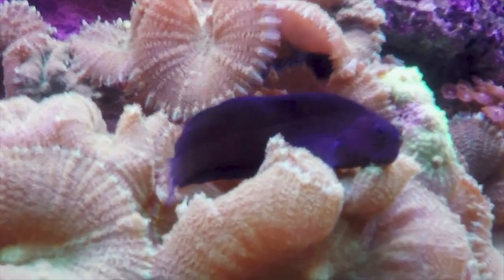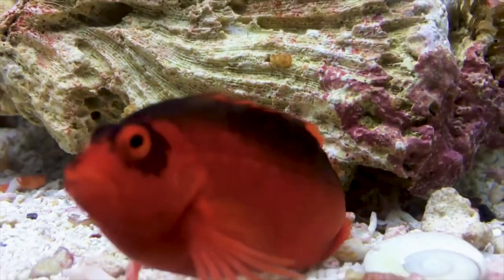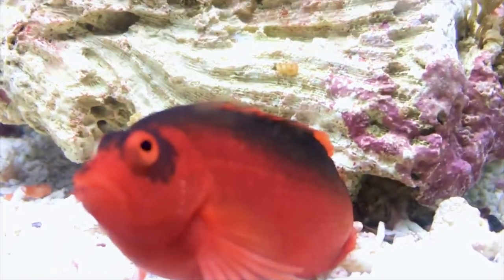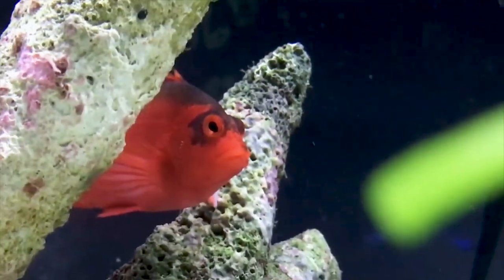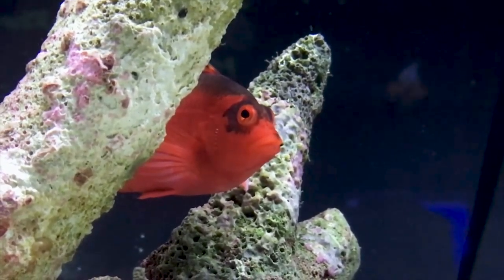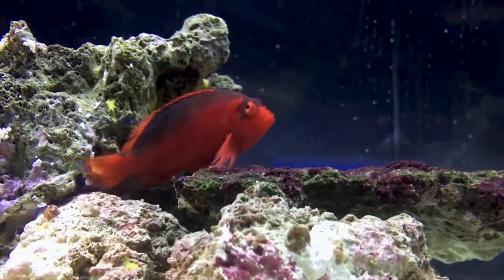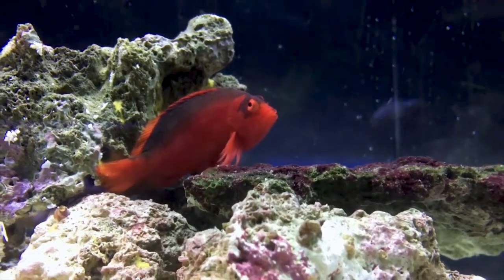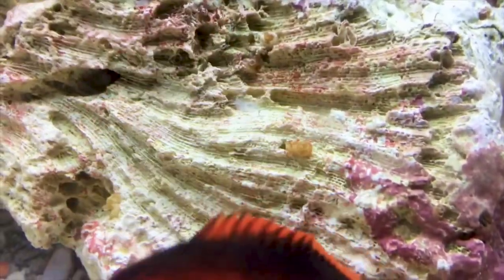Coming into the fifth spot we have the flame hawkfish. The personality of a hawkfish is unmatched — they will stare you down and constantly jump from rock to rock, perching to make sure they are the kings of the tank looking over everyone. Without a swim bladder you'll usually see them sitting around unless food drops in, and at that point they are sprinting to get some — they will be the first fish to the top every time. They have a very bright red coloration that can be hard to find in this hobby. They can be aggressive over their territory, so be aware if they begin to bully one of your more peaceful fish.